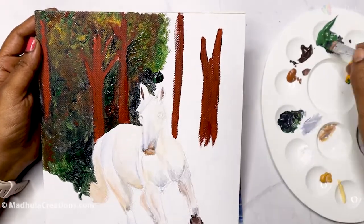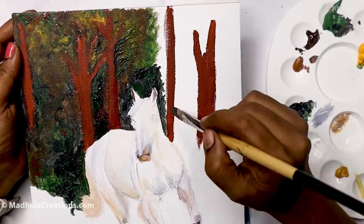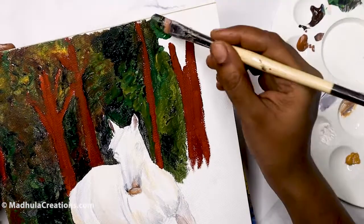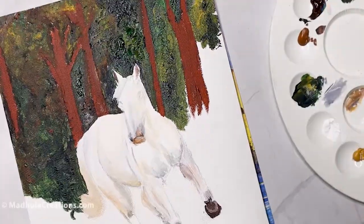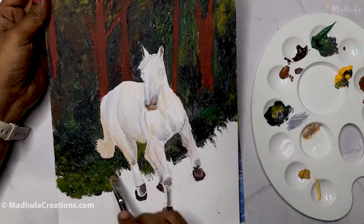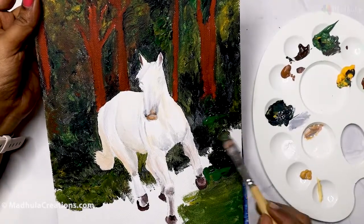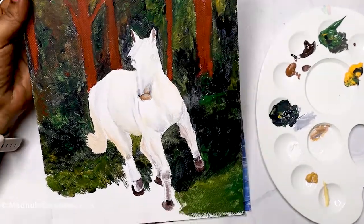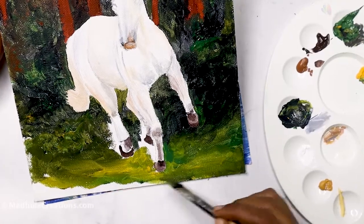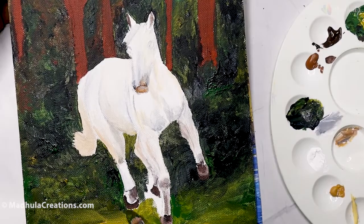I am using a flat bud brush to fill the entire area. Some places I am going lighter, but not to the lightest. Then let's fill up the foreground. For the foreground, I am going to make it a little brighter at the foremost area, and in the mid-ground I will keep the same colors as the background — a darker green with a little touch of black. At the foreground, it is Cadmium Yellow with a touch of Earth Green. I am retouching some areas to make them lighter or darker as needed, and once I finish that, we will start with the horse.